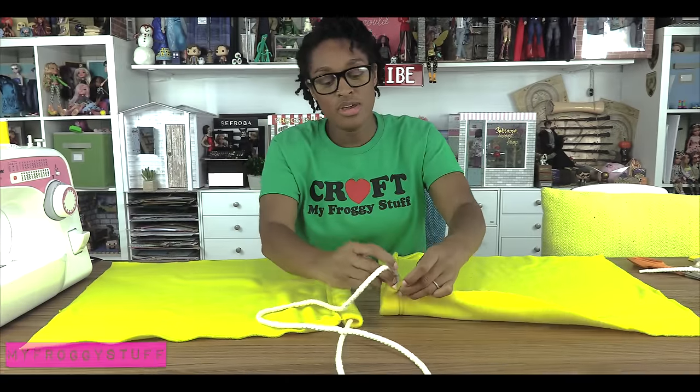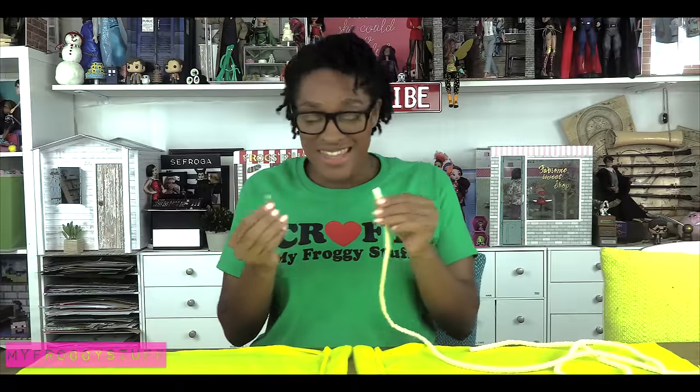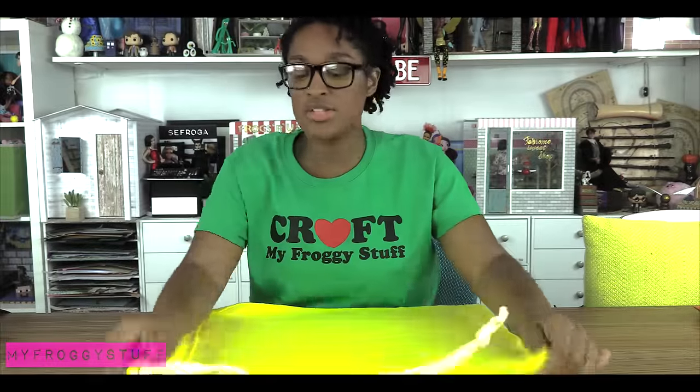Feed one of the cording all the way through, then go through the other side. Even out the cord on both sides. Turn it around and repeat. Tie the ends. Now you're gonna pick them up with the good side to good side.